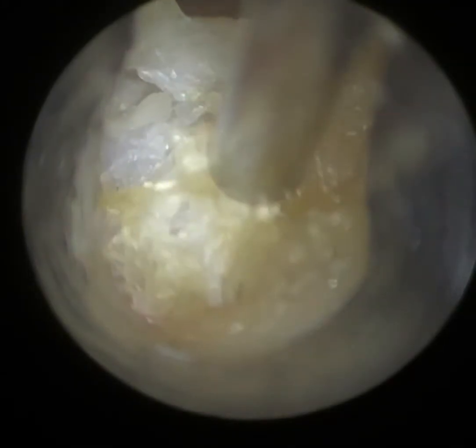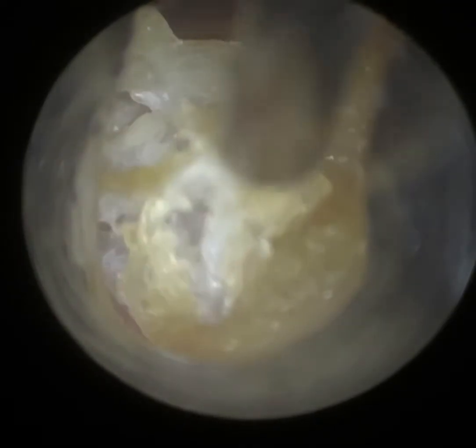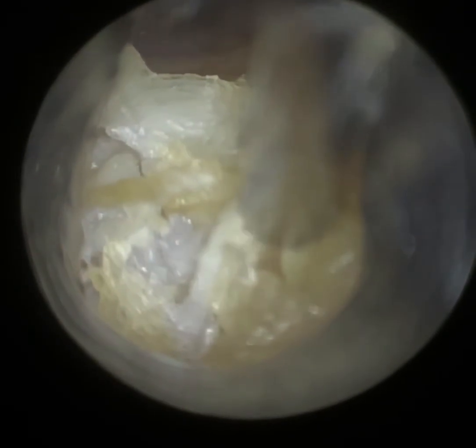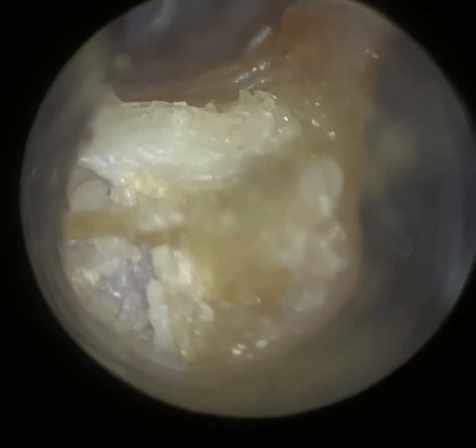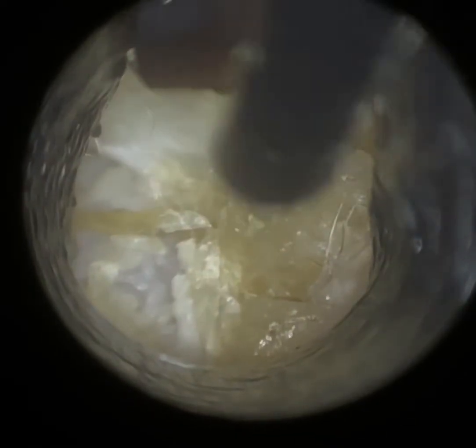And I'm going to slowly peel away all this blanket of epithelial skin. It's quite a thick, spongy layer. I always think that wherever possible we should be trying to remove this kind of debris, especially if it's more lateral. If it's a bit more medial, it can be a bit tricky sometimes, but we just don't know what's lurking underneath this.